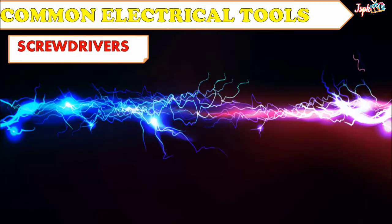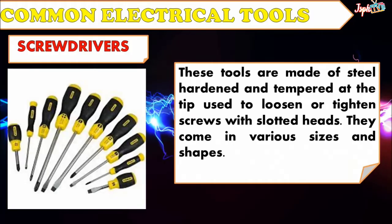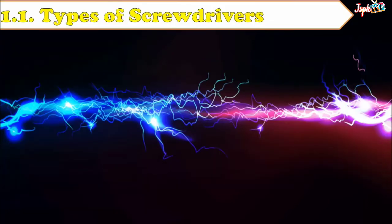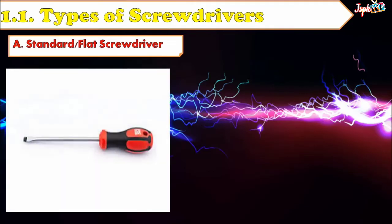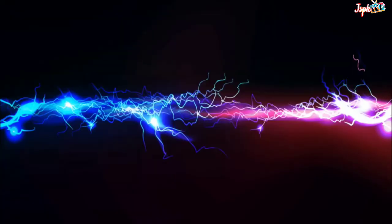For common electrical tools, we have Screwdrivers. These tools are made of steel, hardened and tempered, and are used to loosen or tighten screws with slotted heads. They come in various sizes and shapes. Under the types of screwdrivers, we have the Standard or Flat Screwdriver. The blade tip is wedge-shaped and resembles a negative sign. This is used to drive screws with a single slotted head.